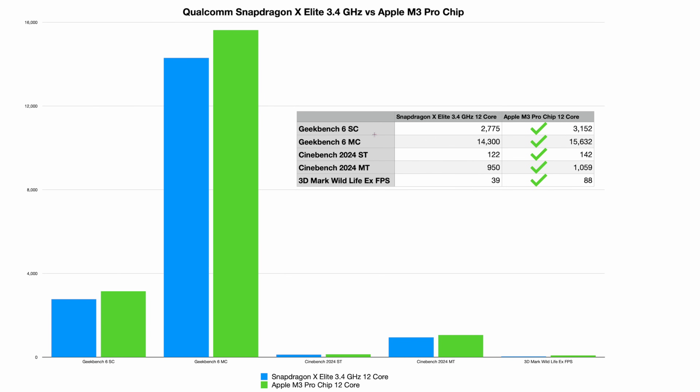Here are the results: Geekbench 6 single core — 2,775 Snapdragon versus 3,152 Apple — Apple wins. Geekbench 6 multi-core — 14,300 Snapdragon versus 15,632 Apple — Apple wins again. Cinebench 2024 single thread — 122 Snapdragon versus 142 Apple — another Apple victory. Cinebench multi-thread — Snapdragon 950 versus Apple 10,059 — slight Apple victory. On 3D Wildmark, the gap expands: 39 for the Snapdragon X Elite versus 88 for the M3 Pro. All numbers come from Qualcomm's own box, so they're likely shown in the best light for Qualcomm.